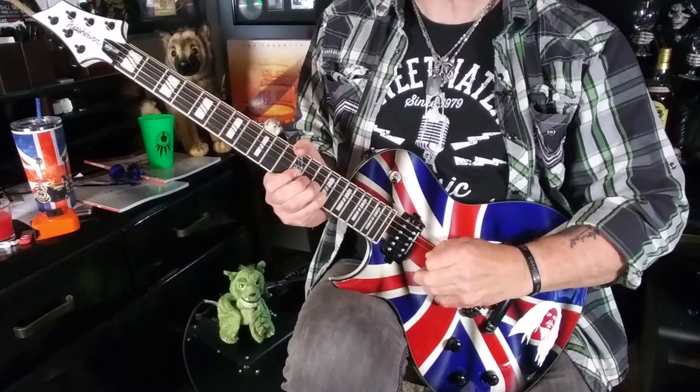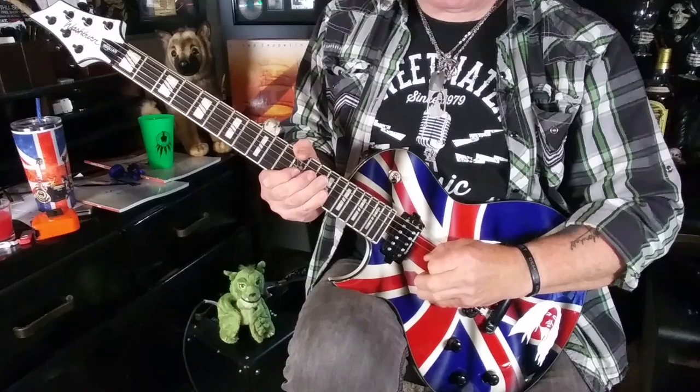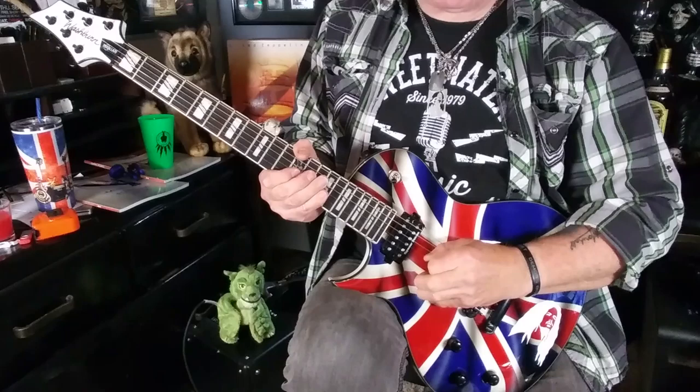Lick One is an instantly recognisable Jimmy Page classic from Whole Lotta Love. It uses the E minor blues scale, and it goes just like this. And here's Lick One again, a little bit slower.